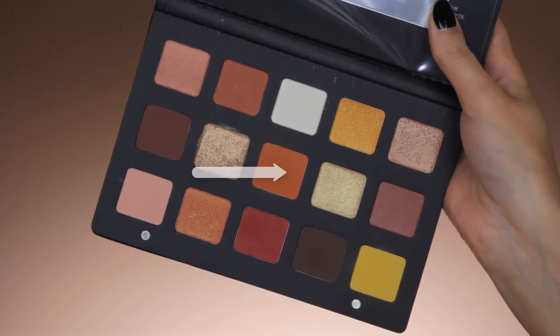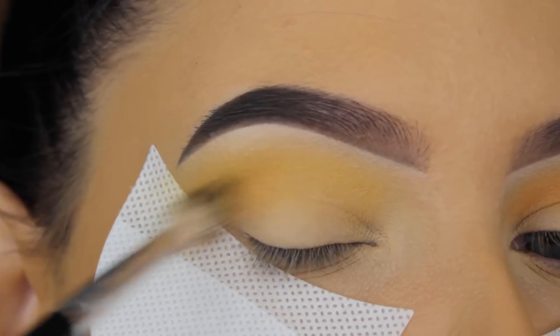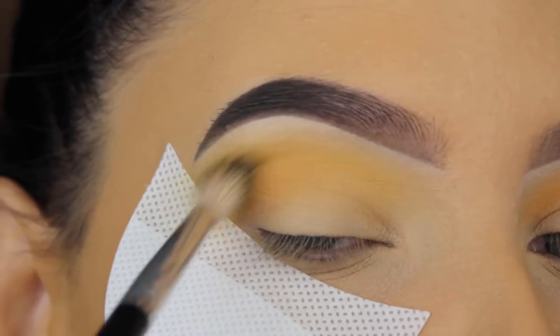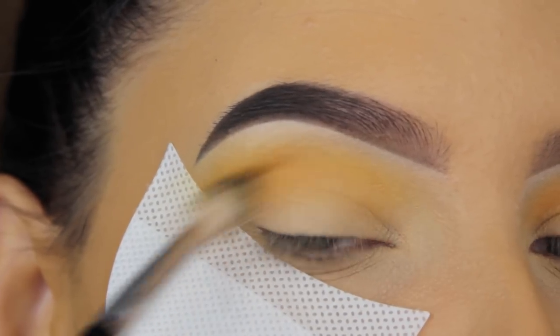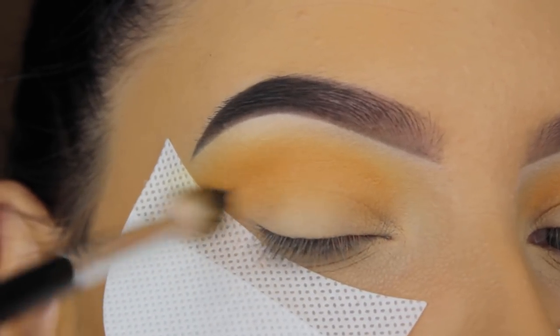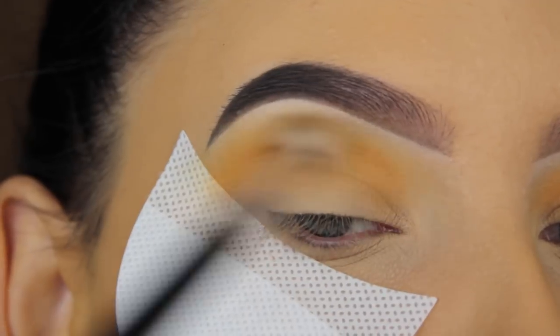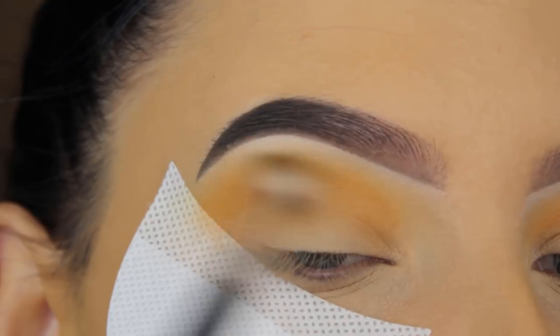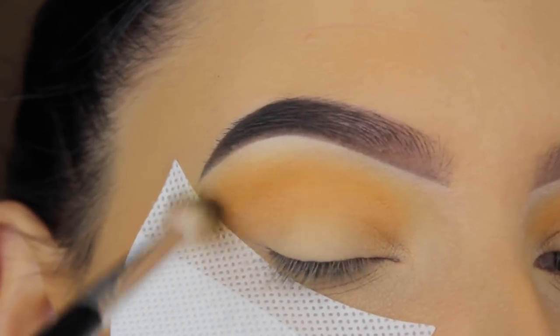For the next shade I'm going to use this orangey shade and blend it in my crease as well. The brush I'm using is the Anastasia Beverly Hills blending brush — I also used it for the yellow shade. It's just the perfect brush for the crease: not too big, not too small, just perfect for blending eyeshadow in your crease.